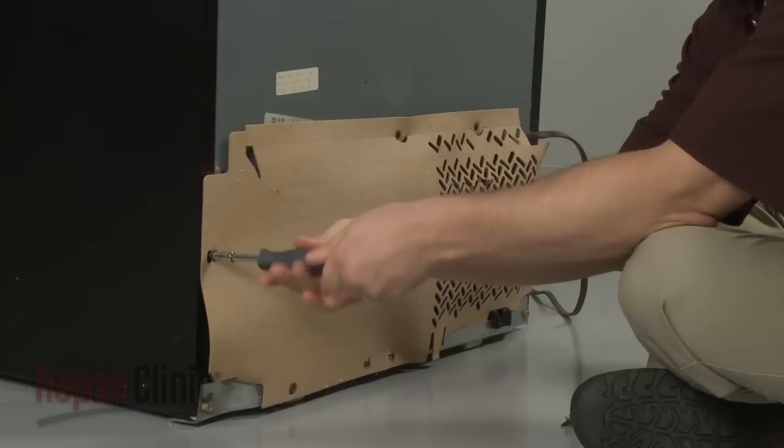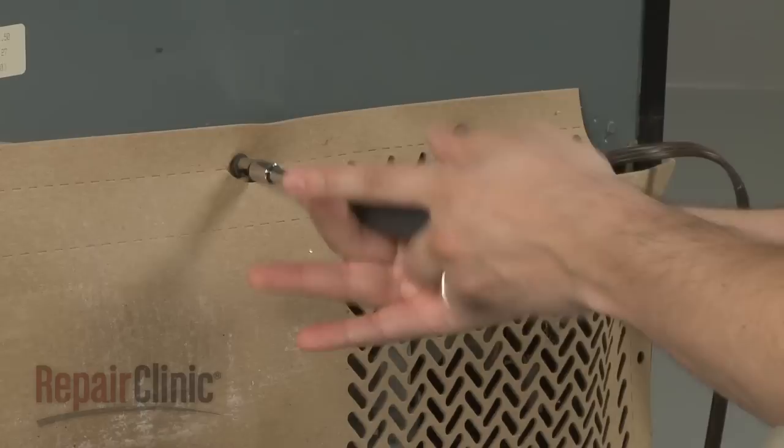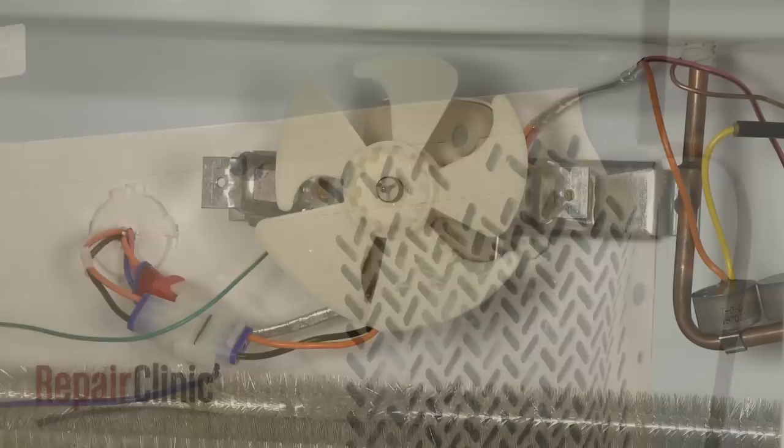To gain access to the condenser coils or fan motor, simply remove the screws securing the rear access panel and set the panel aside. When the repair or maintenance is complete, replace the panel and secure the screws.